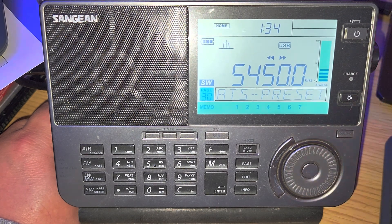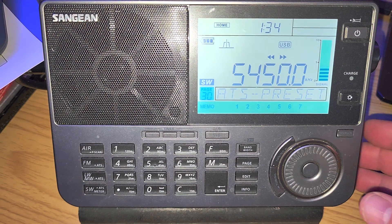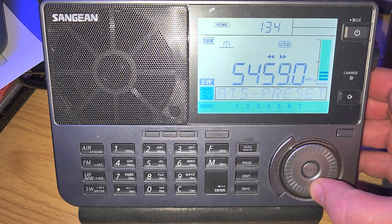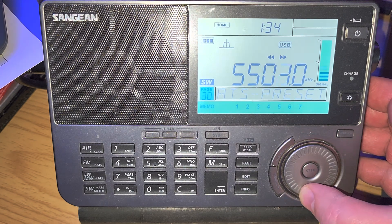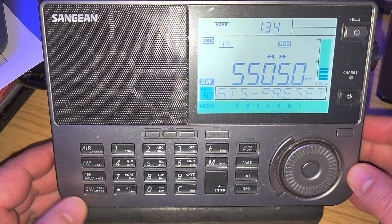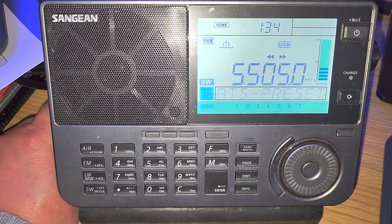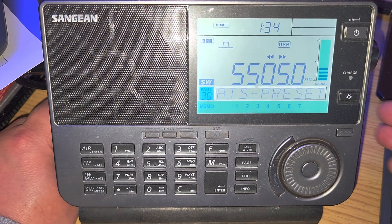Very weak signal on 5,450, which is Royal Air Force One and a weather station in the United Kingdom. Better signal, a little better, on 5,505, which is the Shannon Volmet station with weather for aeronautical purposes, coming out of Ireland.